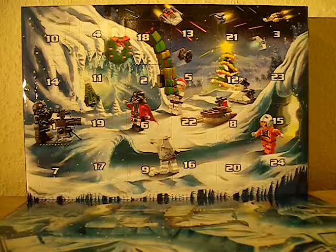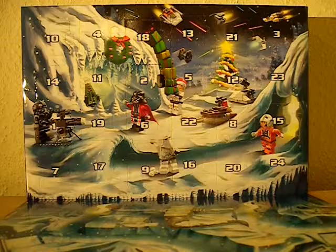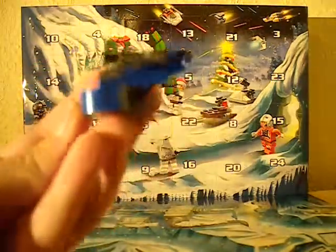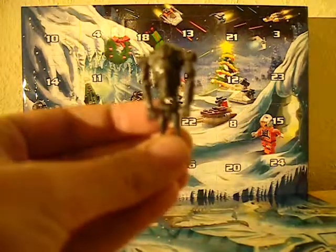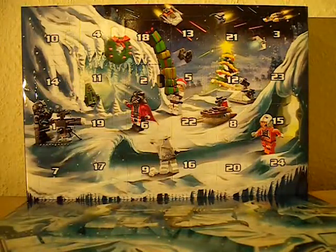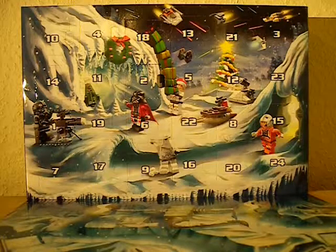Hey guys, today I'm going to be opening day number 3 of the Yavin Calendar. So already we have got the AAT, we had the Super Battle Droid, and now we're probably going to get something else related to the Separatists.